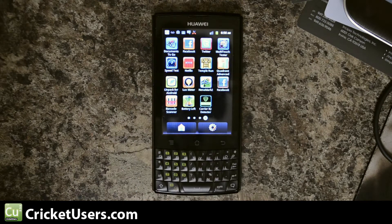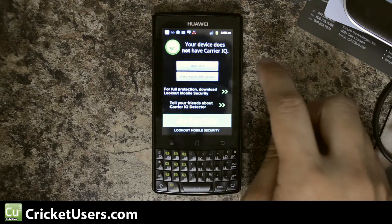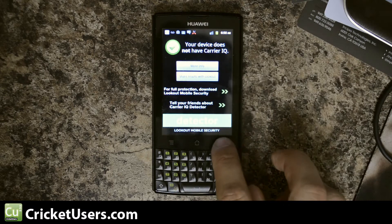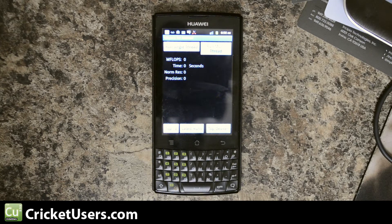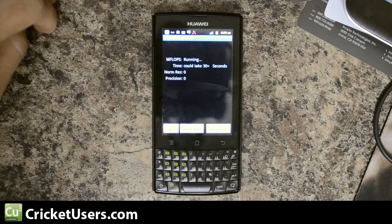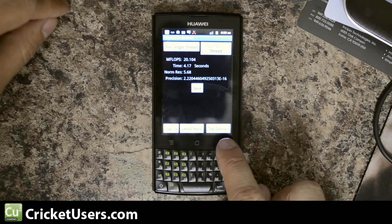As you can see, this is running Android 2.3. Carrier IQ detector did not detect that Carrier IQ was on this device — as it says right there, your device does not have Carrier IQ. Here's LINPACK. This is only a single core device so we will run single thread. First run: 20.383 with a time of 4.11 seconds. Second run: 20.104 with a time of 4.17 seconds.